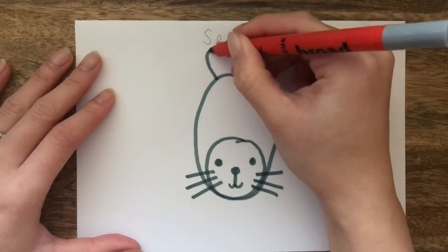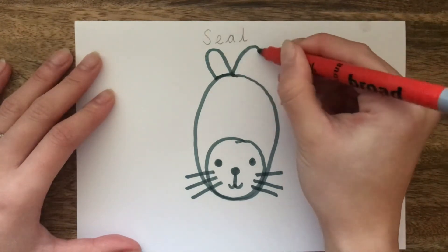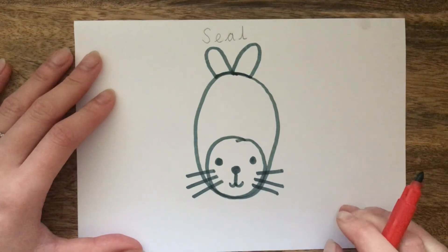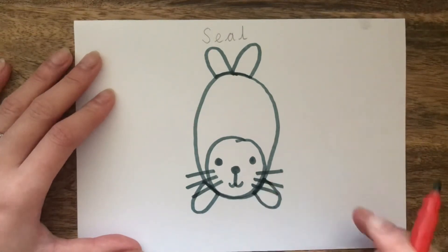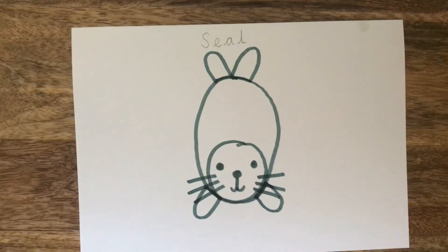The next step is to add the tail. We do this by drawing two long semi-circles at the top of our oval. We are now going to add the flippers. We do this by drawing two long semi-circles attached to the bottom part of the oval — please make sure that they are spread out. Your drawing of a seal is complete.